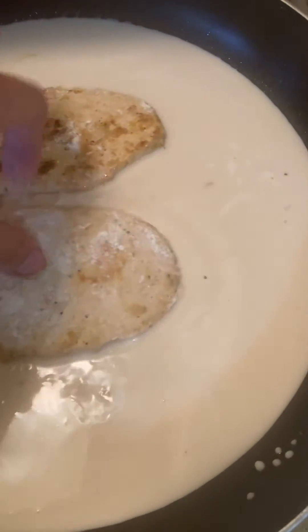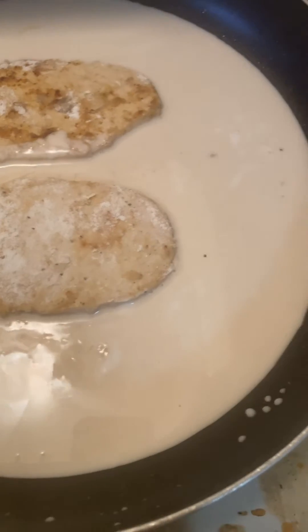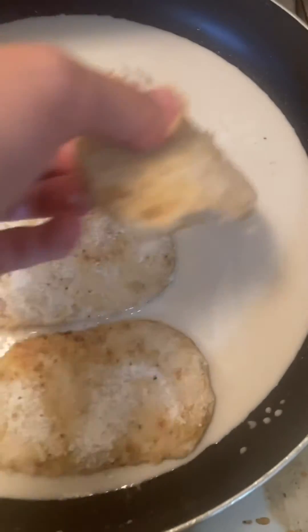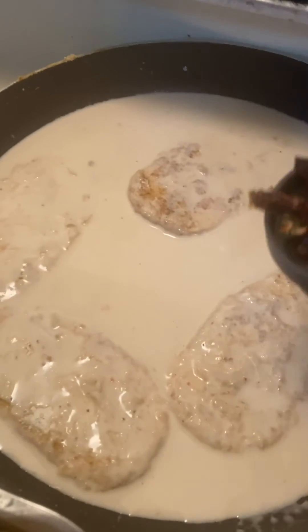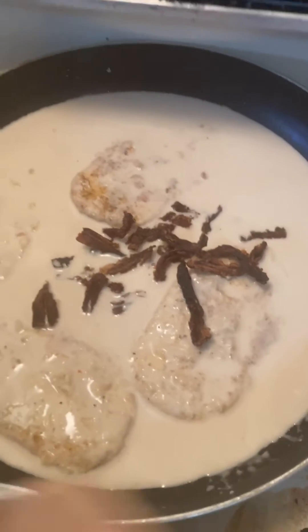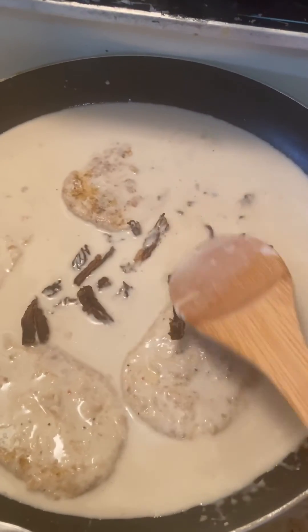Add the sun-dried tomatoes and the chicken cutlets back into the sauce. Let the sauce simmer and thicken for a couple minutes. Garnish with chopped fresh basil when you're done.